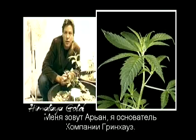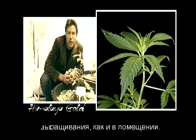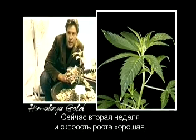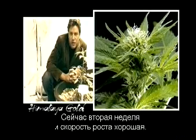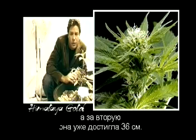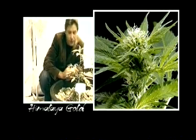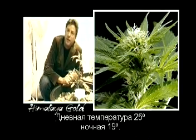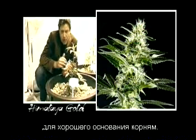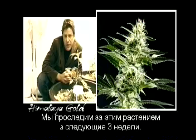Hello, my name is Arjen of the Greenhouse Seed Company. I'm going to introduce you to one of our really nice outdoor plants, which is also very good for indoor. It's Himalaya Gold, and it comes from Nepal. We are in the second week — in week one it went to 14 centimeters, and in week two it already went to 36 centimeters. We use a pH of 5.5 and EC 1.4, day temperature 25°C and night temperature 19°C. We grow in an 85-liter container for a big root base, and we're going to follow this plant for the next 10 weeks.